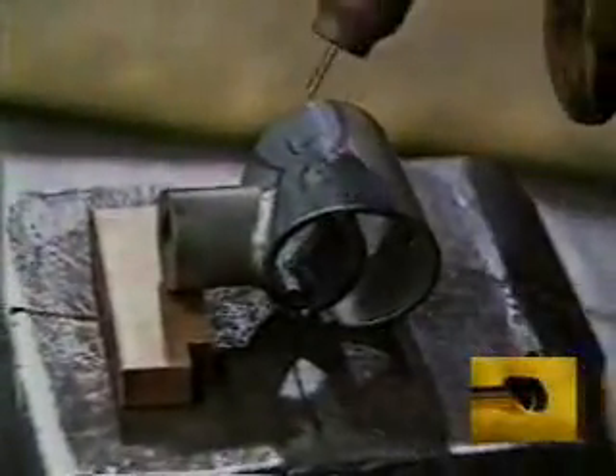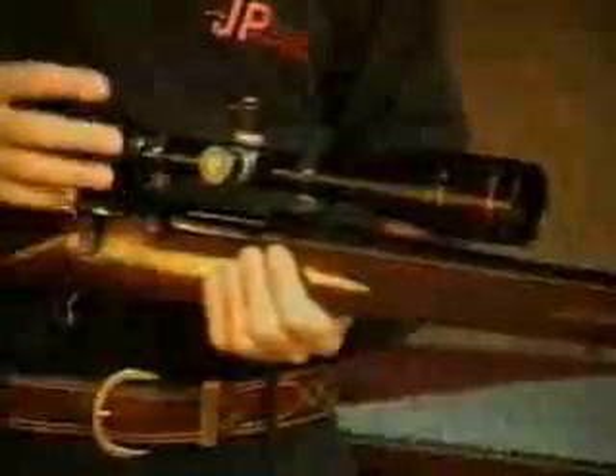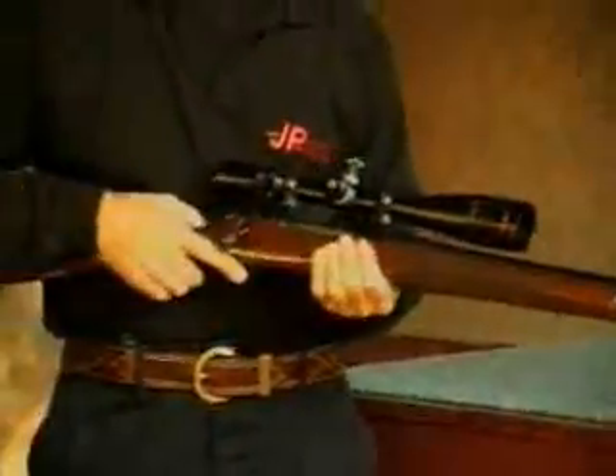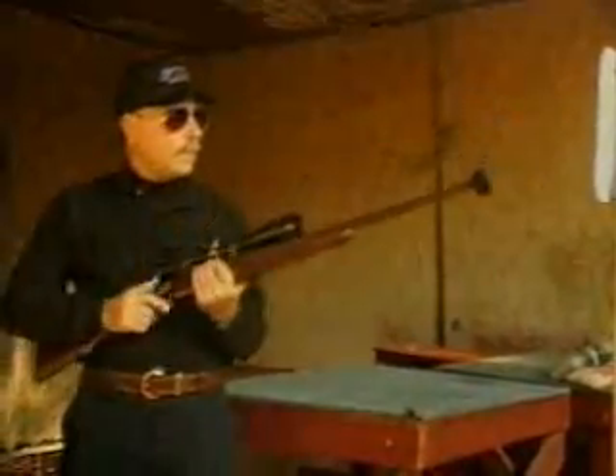The JP Recoil Eliminator is the first part of our system. It is designed to eliminate as much of the original recoil impulse as possible, which results from the bullet actually leaving the barrel. Our company offers a variety of custom work on bolt-action rifles, including the installation of the JP Recoil Eliminator.